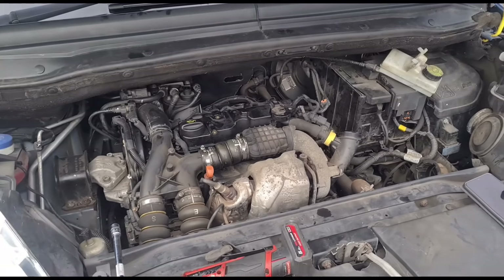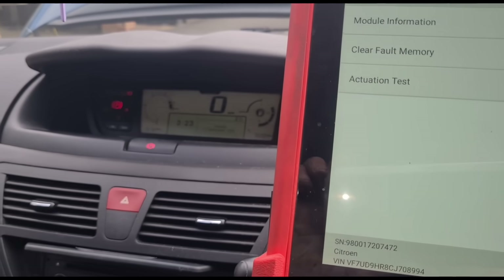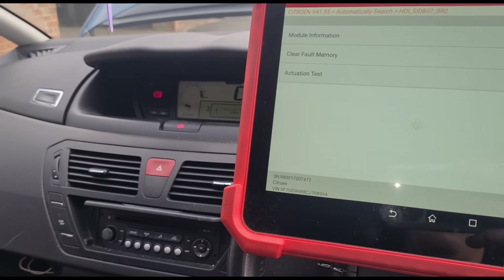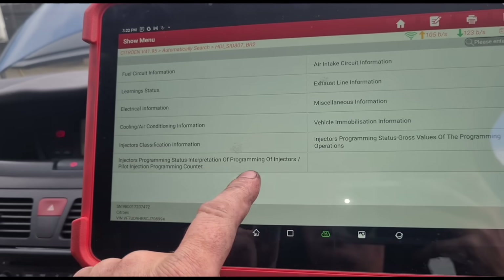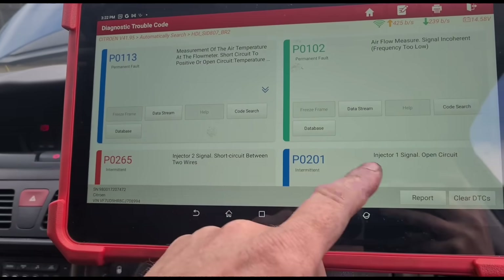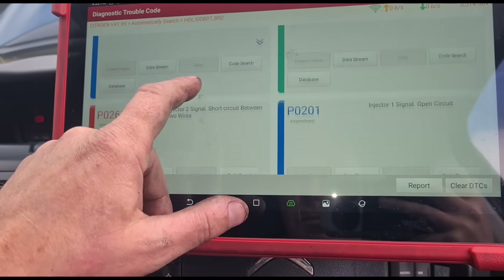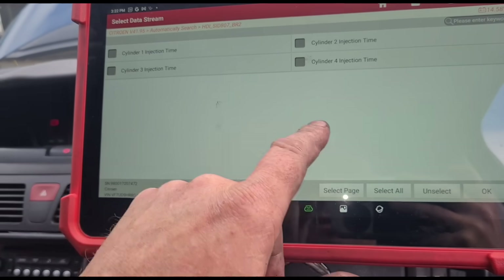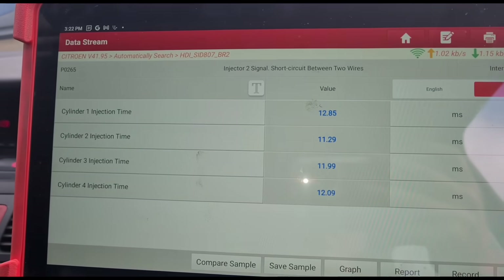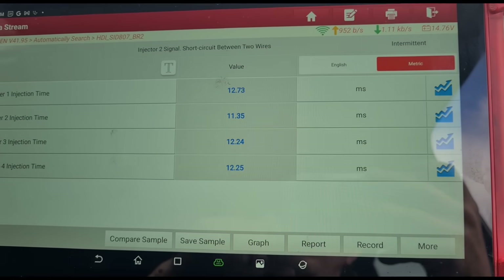We're at the moment of truth — we're going to start it up. You might get a slight misfire for a few seconds, so just give it a minute to settle down and build the fuel pressure back up. Then we'll go back into the live data. We can see the live data is now showing all four of the injectors.